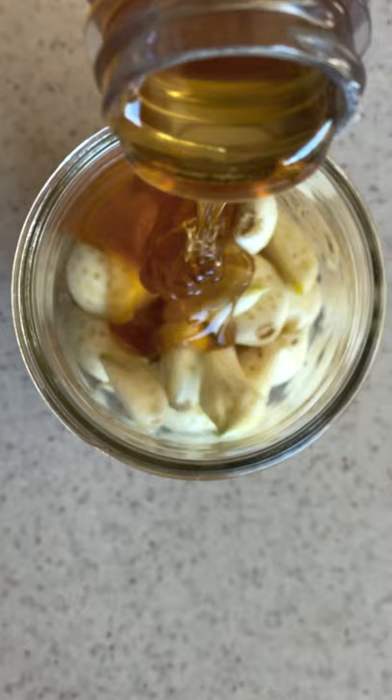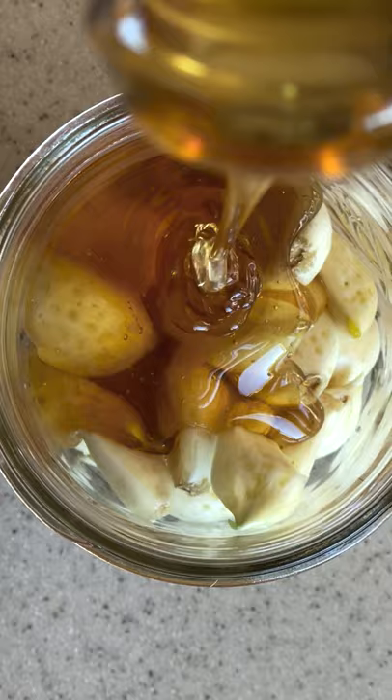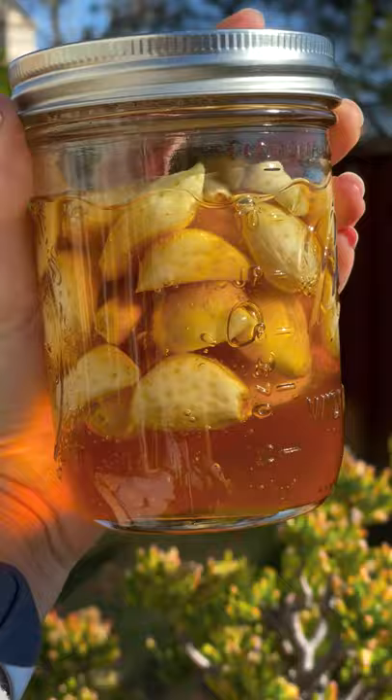Now you're going to cover your garlic with the raw, unfiltered honey. Make sure each garlic clove is fully submerged. Place the lid on top, turn it a few times, and then you need to burp the jar daily to release the gases.